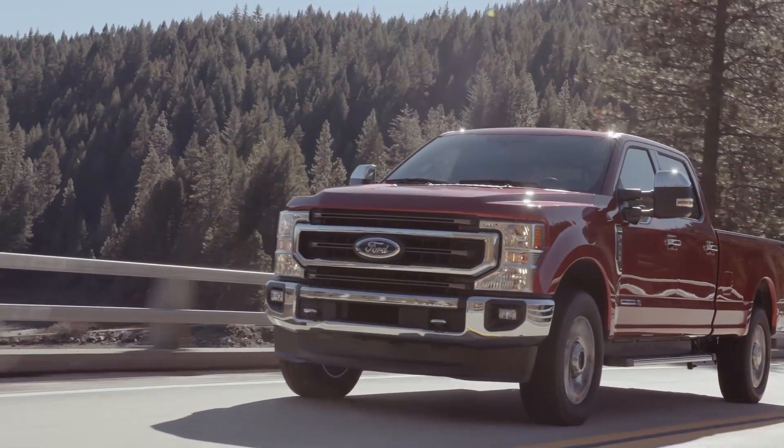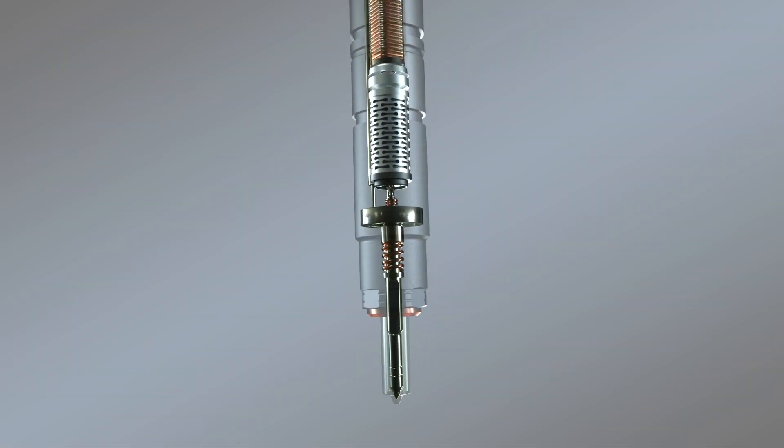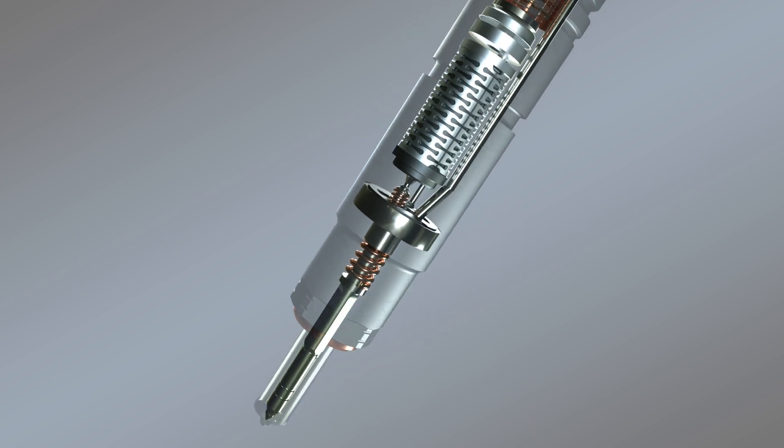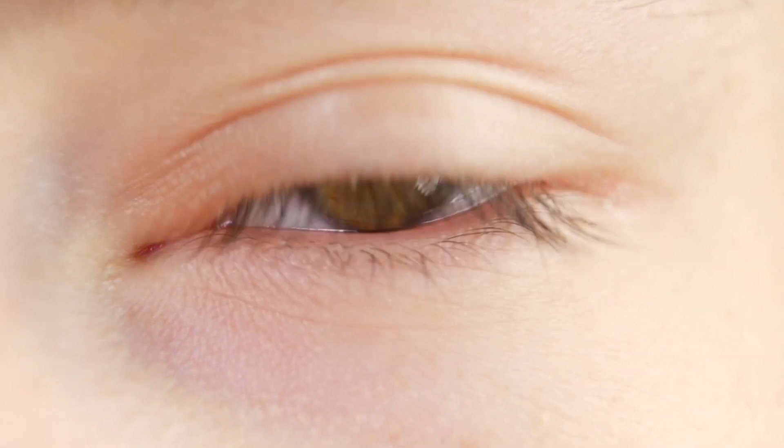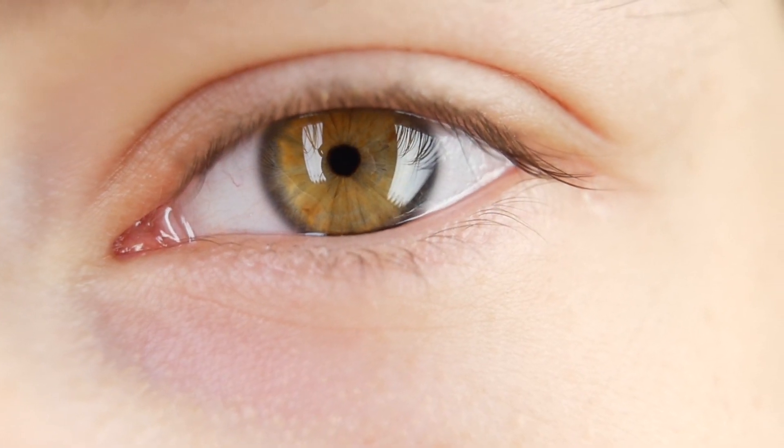We'll talk more about how this works in a moment. When in operation, the control valve of an injector can open and close as much as 1,000 times in the blink of an eye, requiring extreme engineering precision.